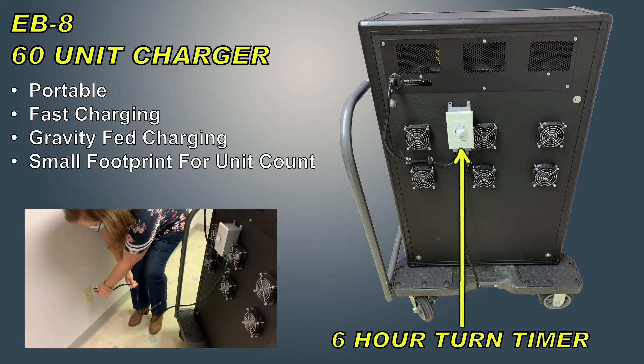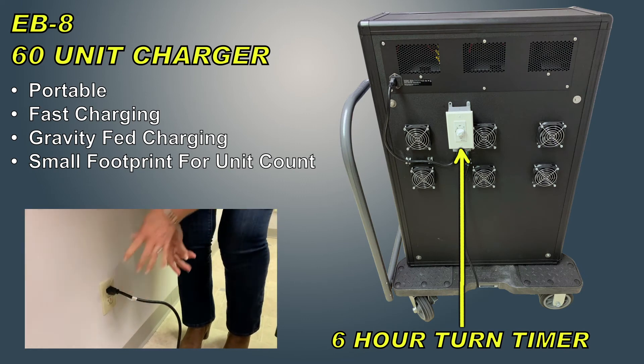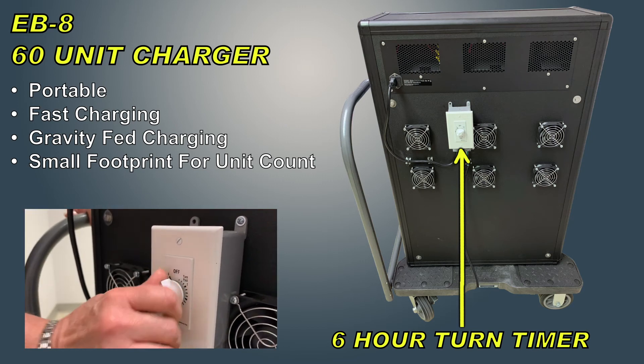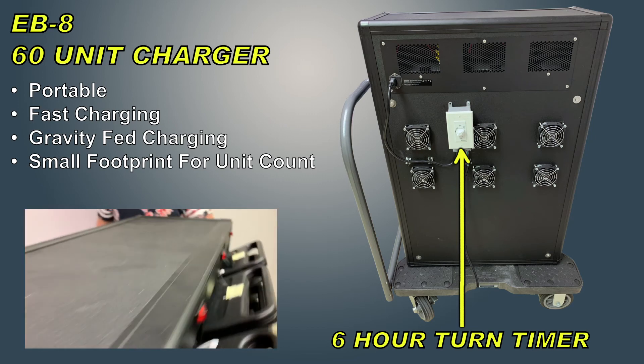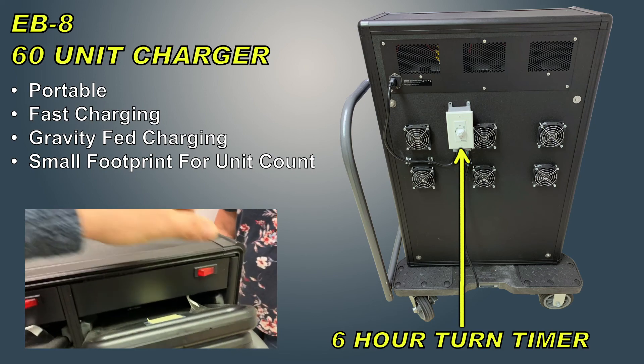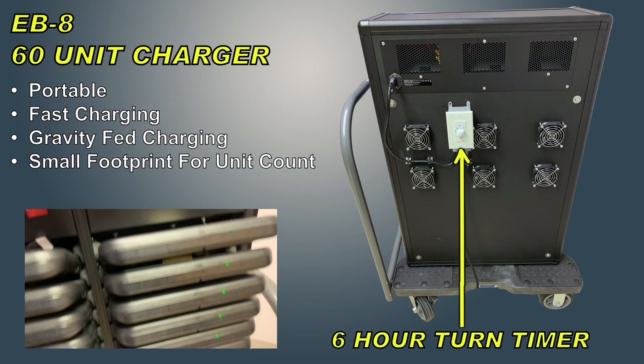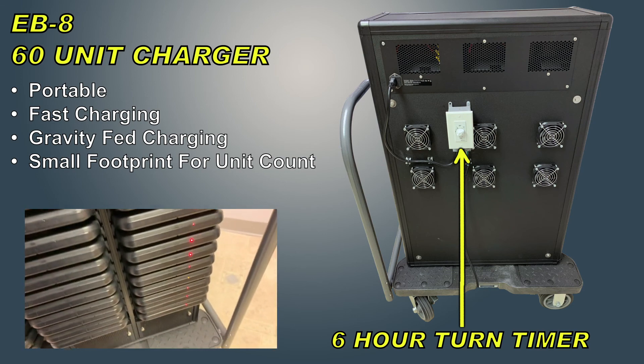At the end of the night, take your 110-volt plug, plug it in, and turn your six-hour timer all the way to six hours so the units can begin to charge. It takes six hours for a full charge. Also ensure that the amber light on the front is flipped to the on position — all the units should illuminate on the handle.